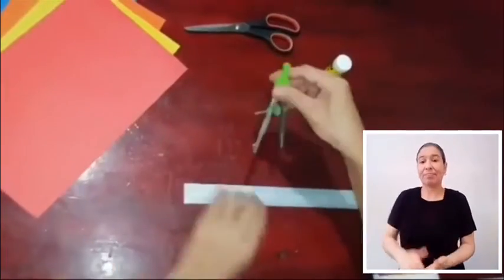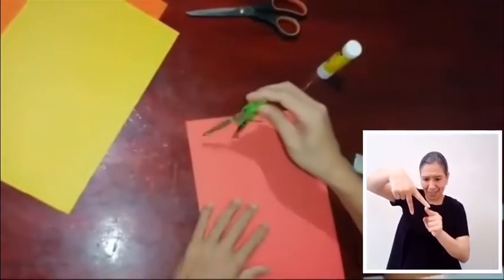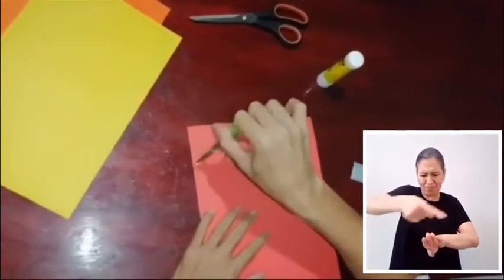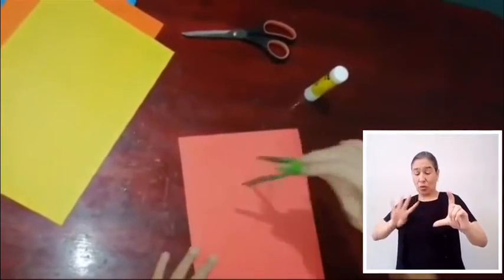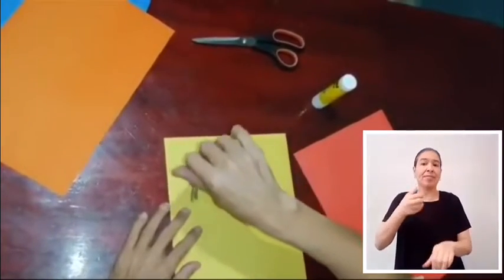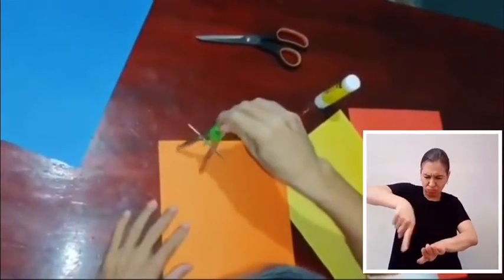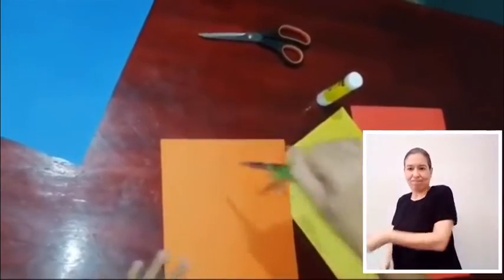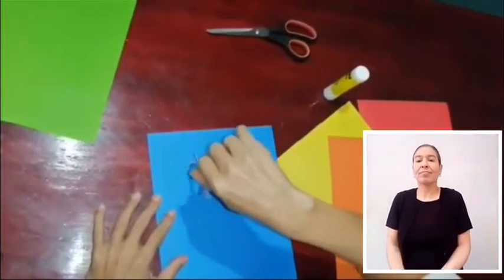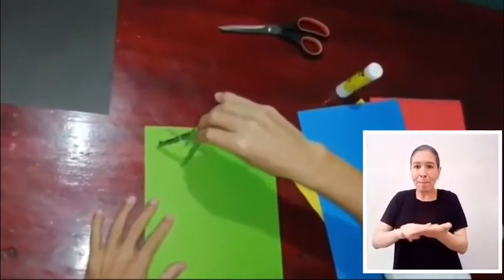Nuestro primer paso será darle al compás la medida para trazar los círculos que necesitaremos. Con medida de 2 pulgadas trazamos 4 círculos rojos. Con esa misma medida trazaremos: un círculo amarillo, un círculo naranja, un círculo azul intenso, un círculo verde claro y uno negro.